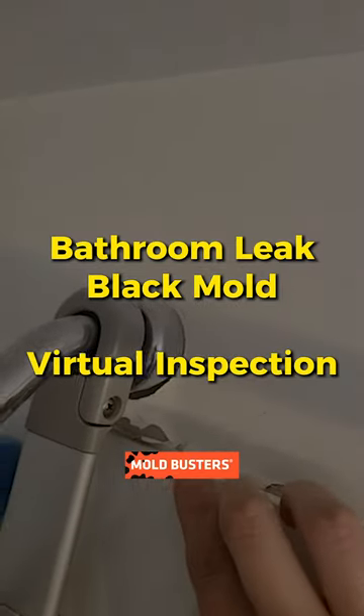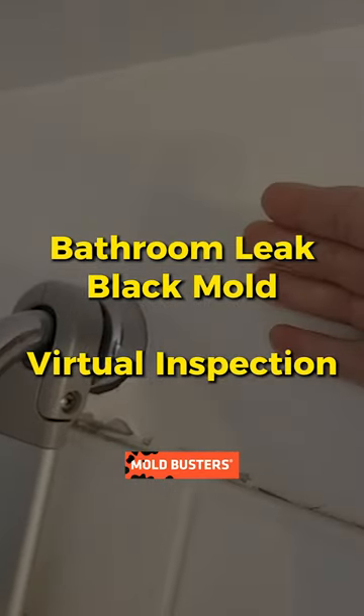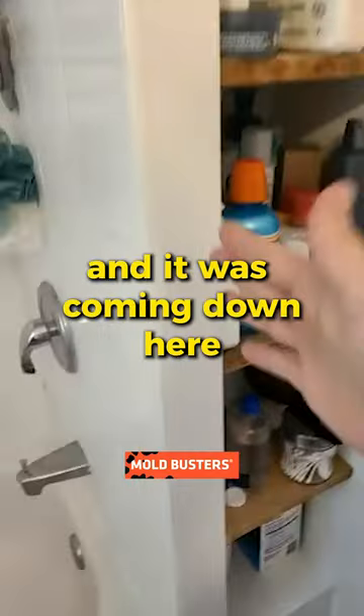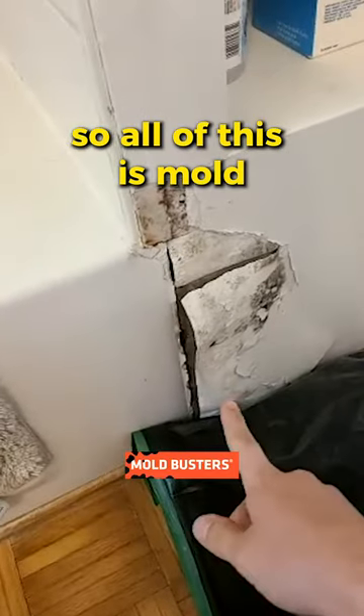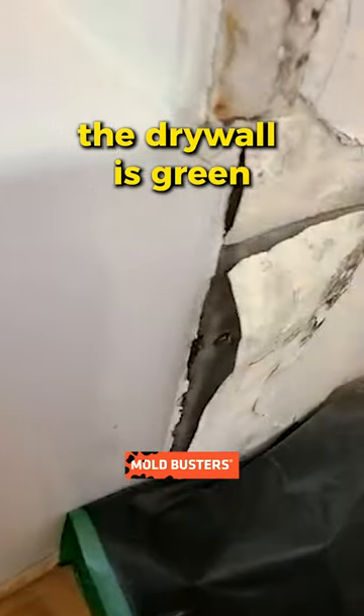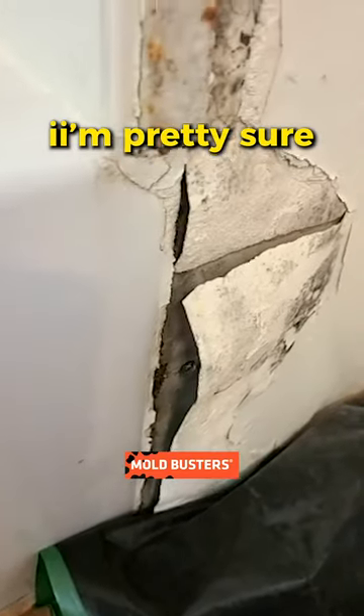The drywall is starting to peel, and the leak was basically behind the wall — it was coming down through and just coming down here. All of this is mold. The drywall is gray and it's not supposed to be that color, I'm pretty sure.